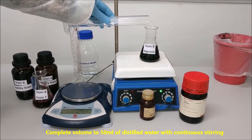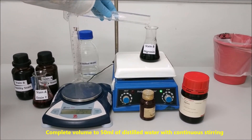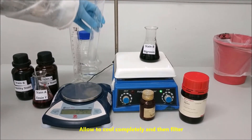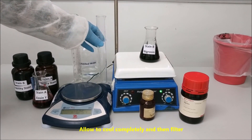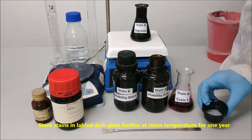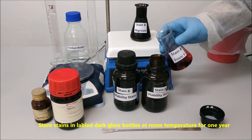Complete the volume to 50 ml of distilled water with continuous stirring. Allow to cool completely and then filter. Store stains in labeled dark glass bottles at room temperature for one year.